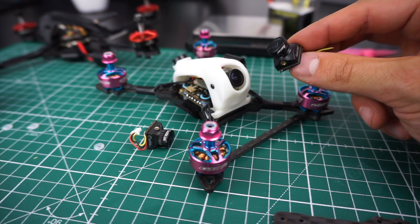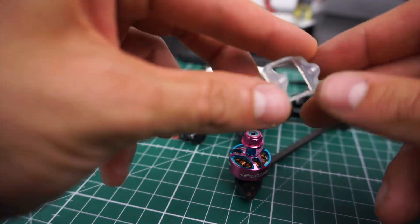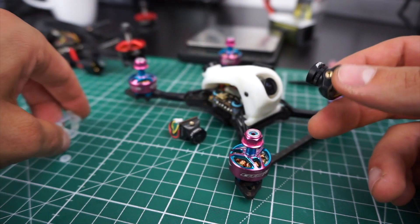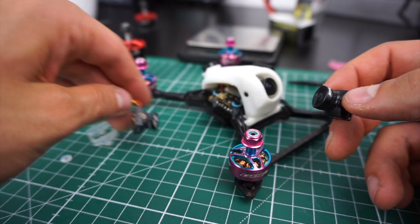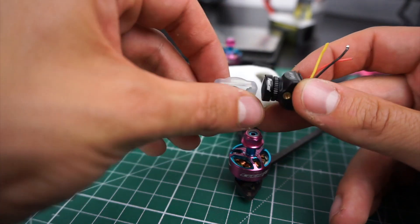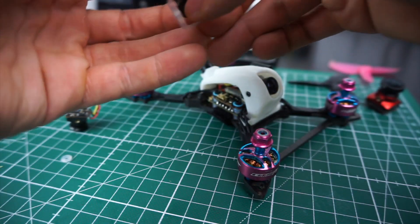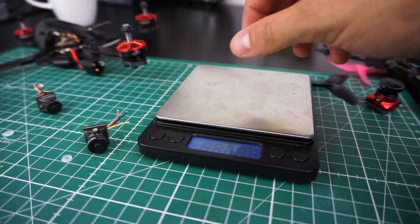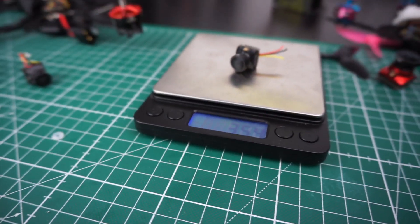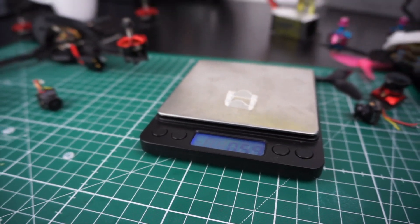This frame fits almost any regular 19-millimeter micro cam, except maybe the RunCam Micro Eagle, which is just much bigger. On builds like this you want to be extra light, so I don't think you should consider one of those bigger cameras even if they give better image quality. I'm going for 14-millimeter cameras — they all come with a little plastic rubber adapter. The RunCam Nano 2, for example, weighs 3.5 grams, and the adapter adds only 0.6 grams — pretty much nothing.